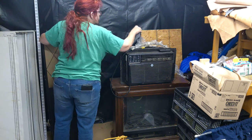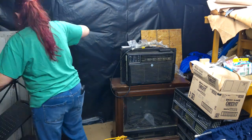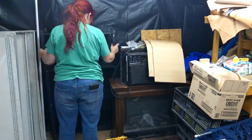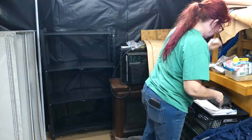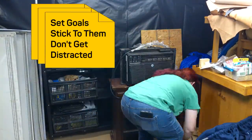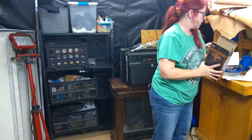Here I am assembling a rolling four-shelf unit that a lot of these boxes and bins are going to sit on. I am not going through all of the boxes, bins, and crates today. My goal is simply to clear space so I can access my painting and dyeing station.